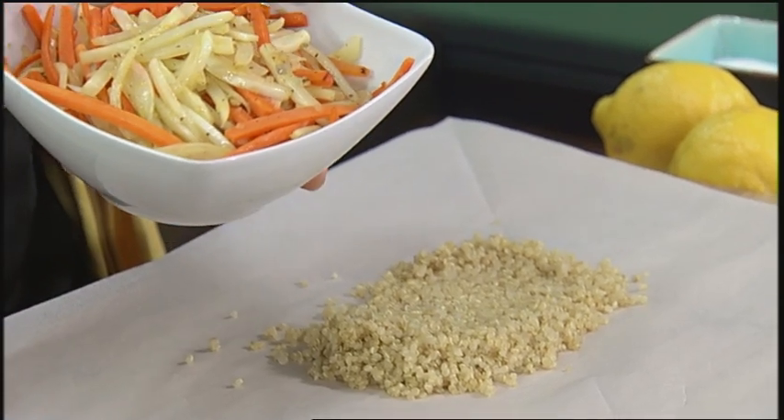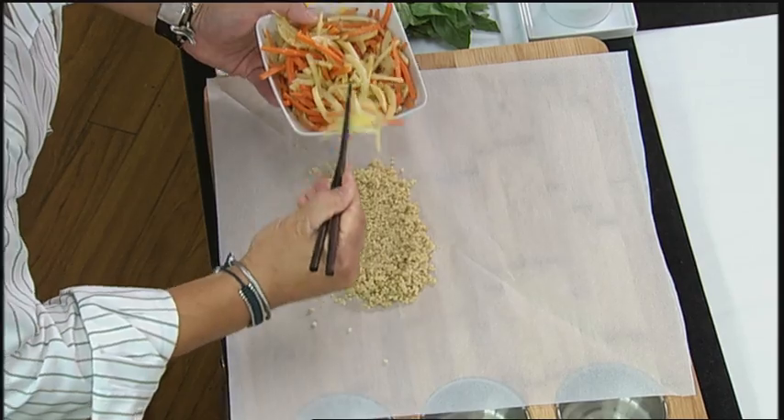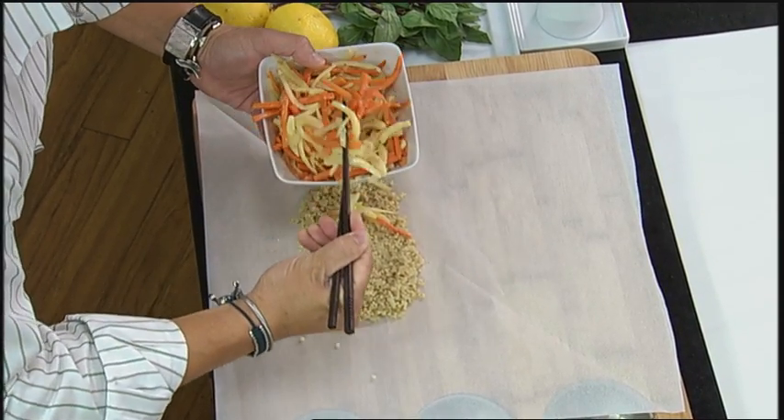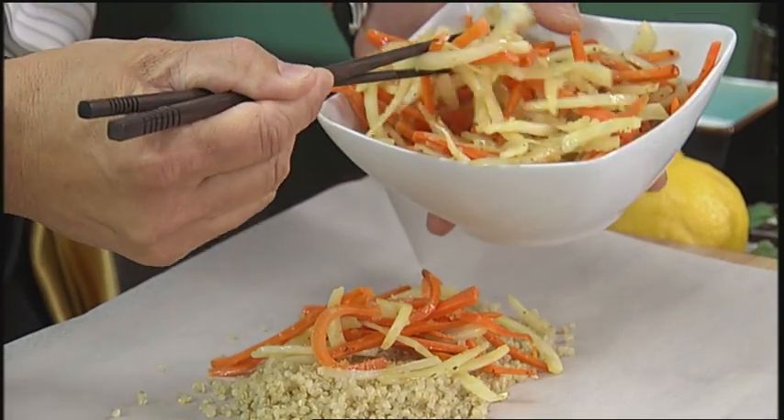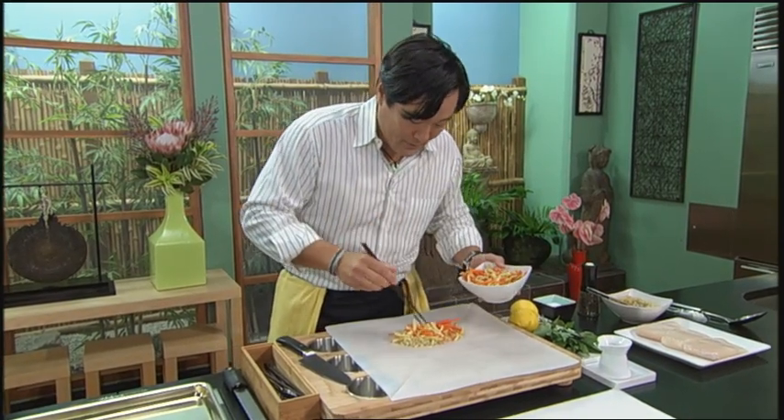Some sautéed carrots and fennel. Again, it could be anything — it could actually be raw tomatoes. You can put spinach, mesclun, something like that. The reason the veg should be sautéed, if it's a hard veg like carrots and fennel, is that it won't cook all the way en papillote.